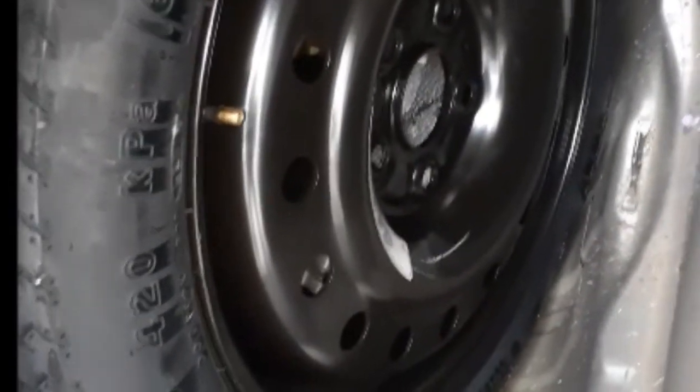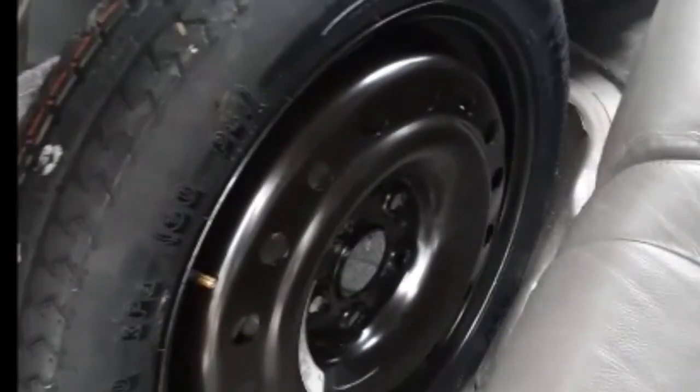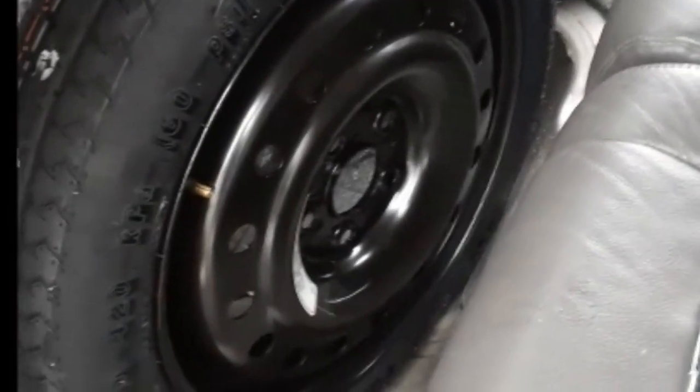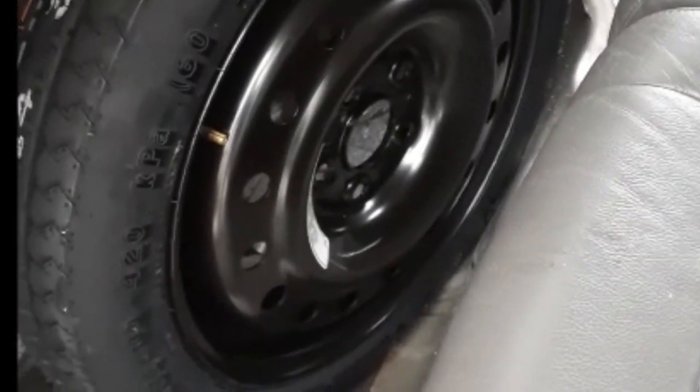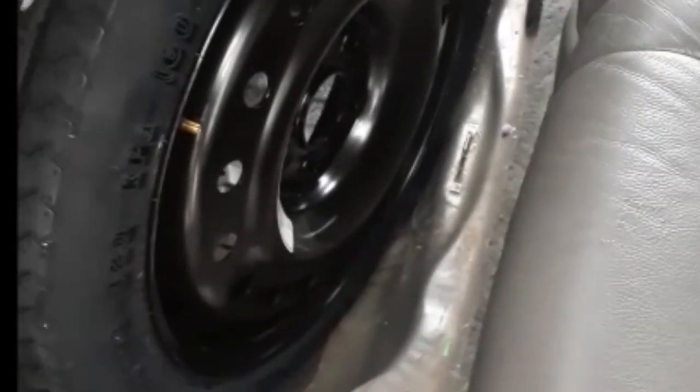Valve stem — we got zero, no pressure at all, so obviously that's not good. You're supposed to inflate these tires to 60 PSI, so without any pressure you're really not gonna do much good. This is a good thing we checked this.